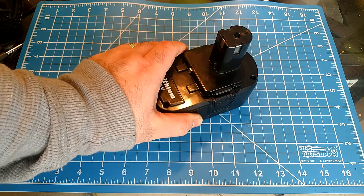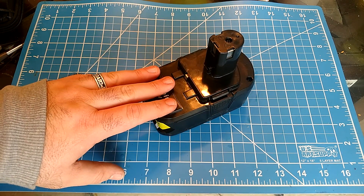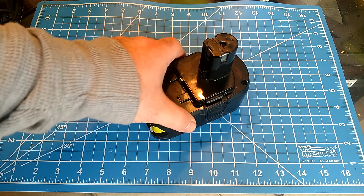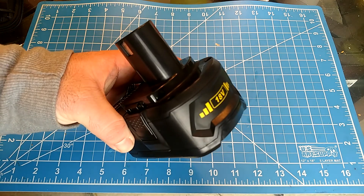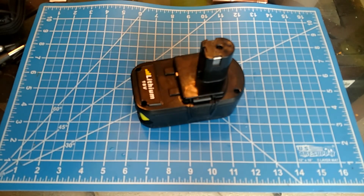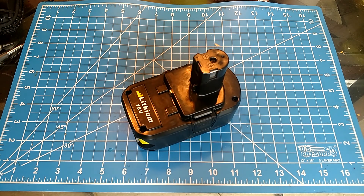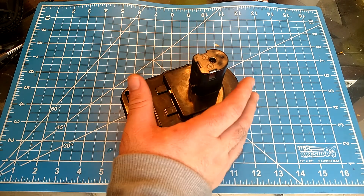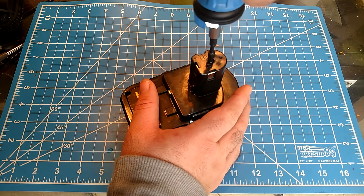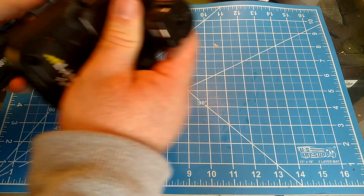On a multimeter it puts out 18 and a half volts, seems to be good. I've used this on my driver, vacuum, and all that. I ran the vacuum for like three minutes and then checked to see how many bars versus my 4 amp hour — it was basically identical. So let's take a look at this thing; I have not opened this yet.